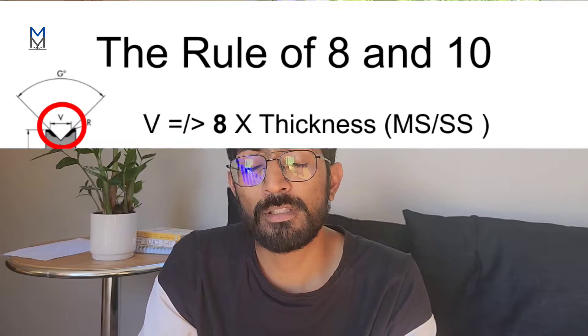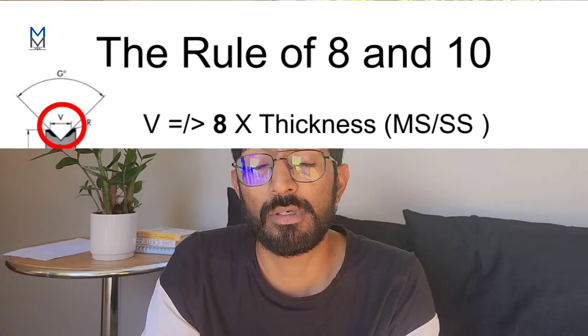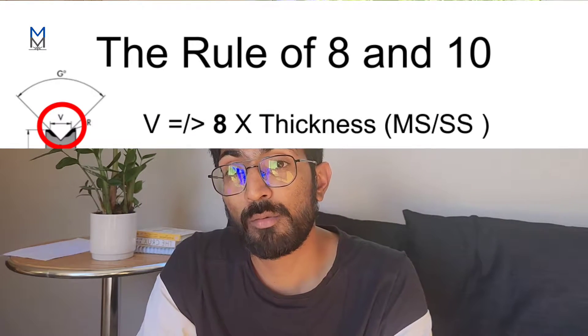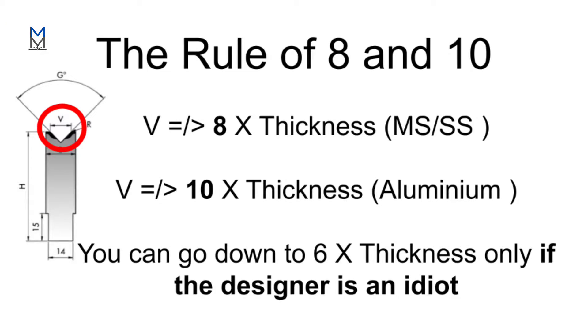Once you know the material and its thickness, selecting the V becomes straightforward. For steel or stainless steel, we normally go with six to eight times the material thickness to calculate the required V. However, if you are using aluminium, you need to be very careful, because aluminium is a brittle material and can easily crack if folded with too sharp a radius. For aluminium, I would normally go with ten times the thickness when selecting the V.